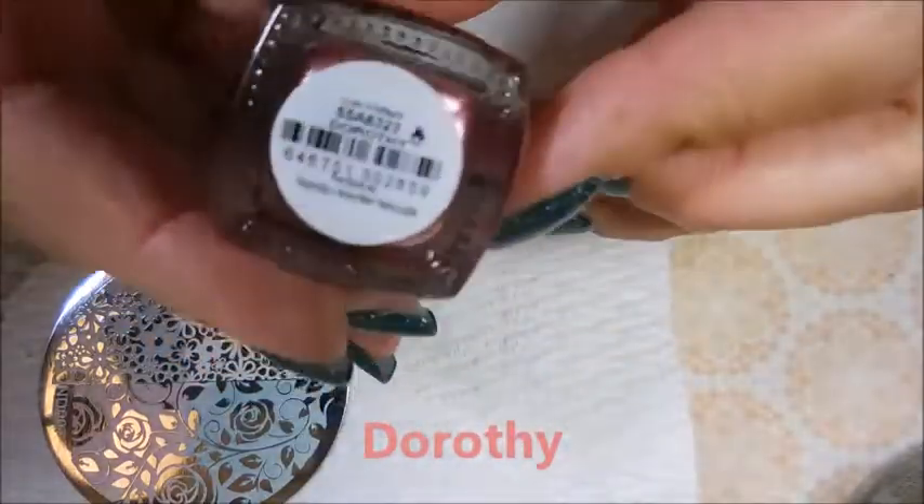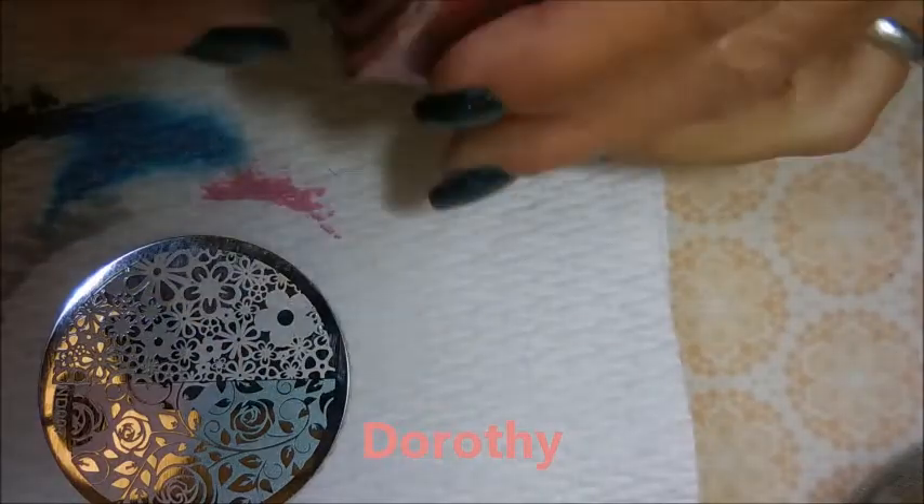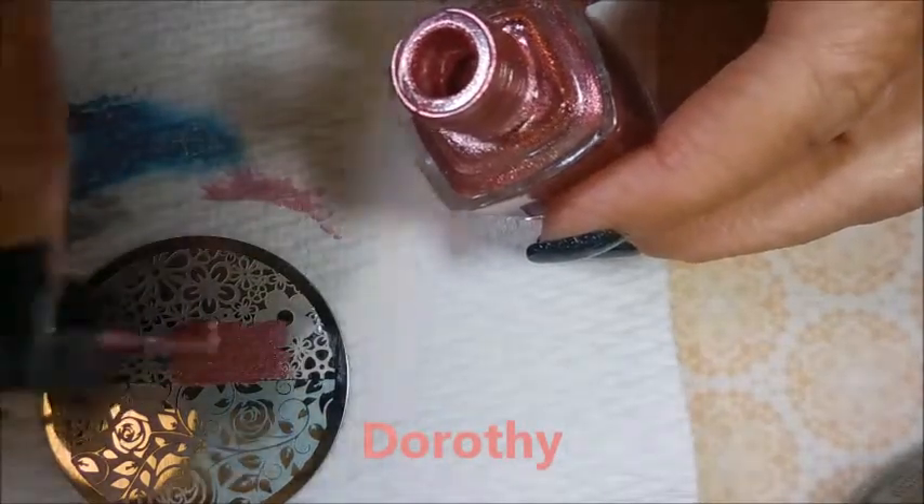But I was really tickled about this. And this is Dorothy — this one's more of a metallic polish.